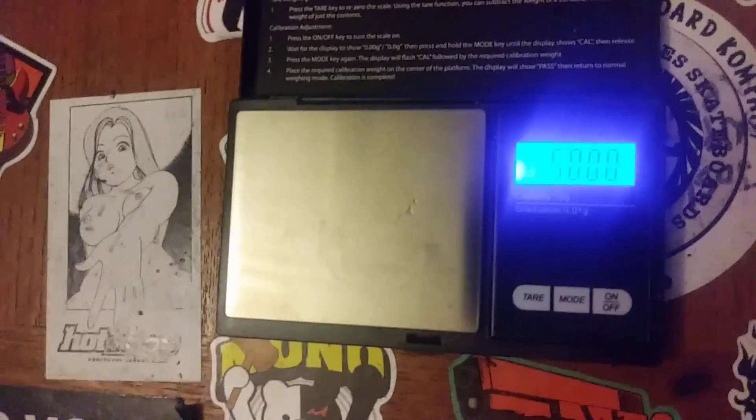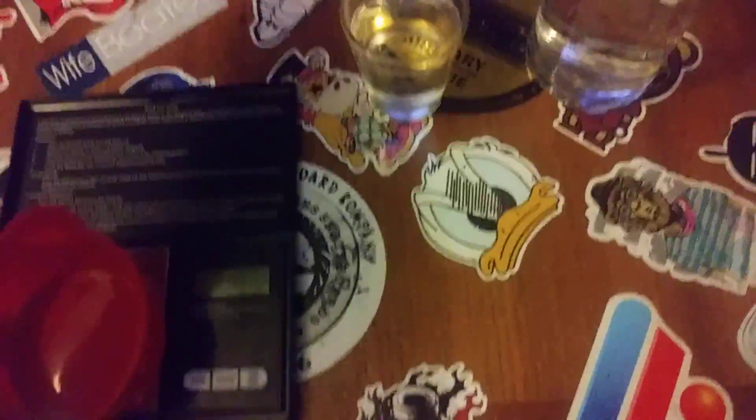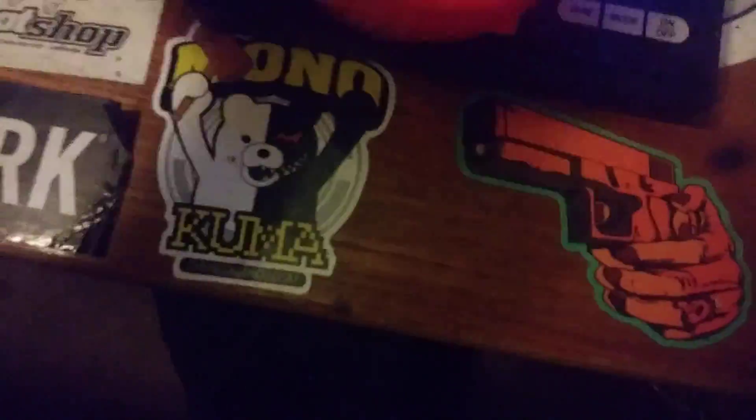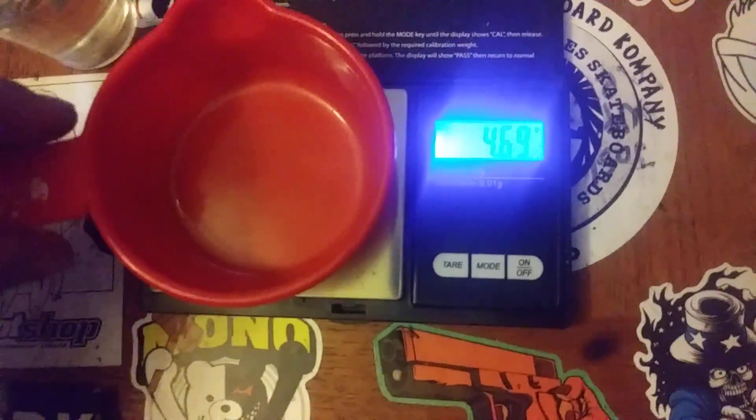We need to set exactly 50 grams onto the scale to calibrate it successfully. How are we going to do that? Well, grab your cup, grab some water and a shot glass, and you're going to want to put your cup on here like so.